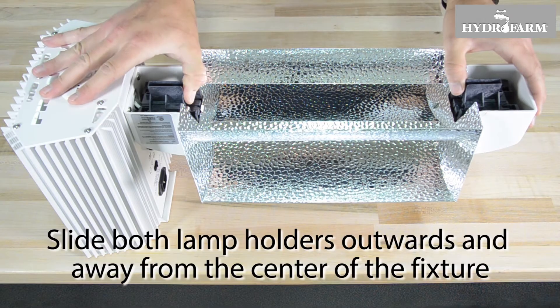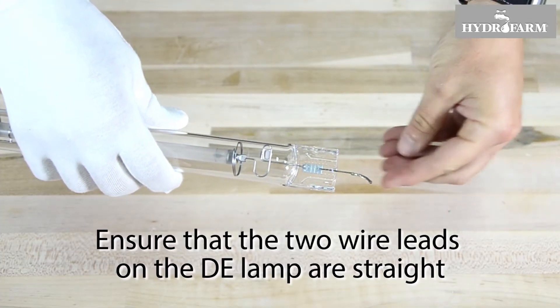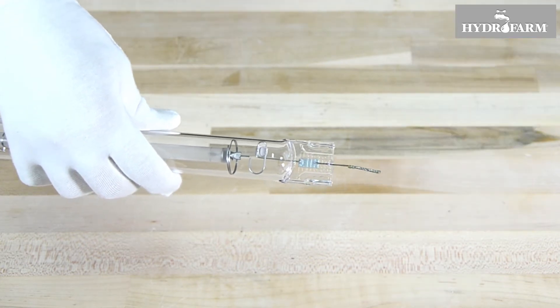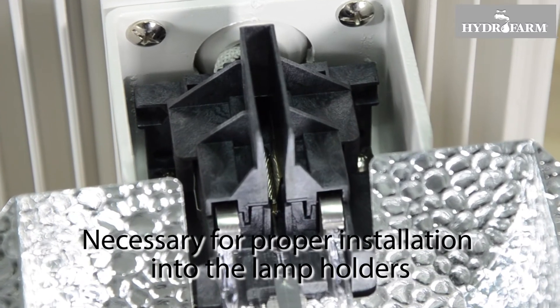Slide both lamp holders outward and away from the center of the fixture. Next, ensure that the two wire leads on the DE lamp are straight. If they are not straight, gently bend them by hand so that they come out from the lamp at a straight angle, as this is necessary for proper installation into the lamp holders.